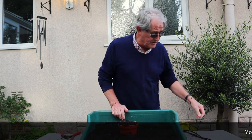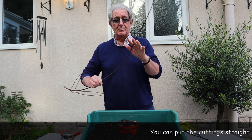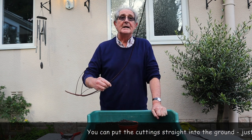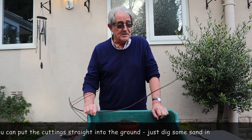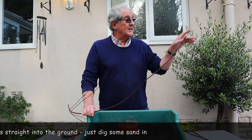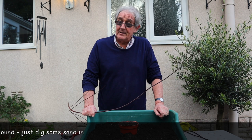The beauty of a hardwood cutting is that you don't have to worry about losing water or anything — you just put them in and leave them until they grow. They may not start rooting until spring and may not be usable until next autumn, but because you don't have to worry about them, they can stay. I tend to put them in a pot and sink that pot in the ground in a sheltered spot, which means if it's in the way I can move it.